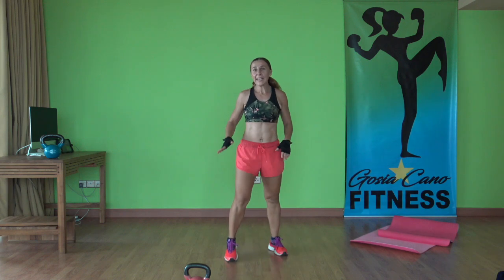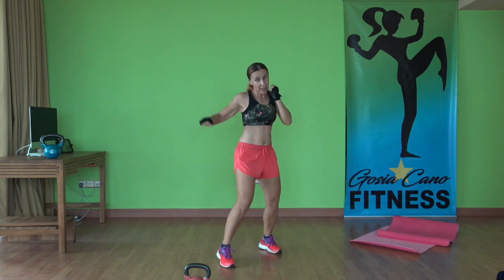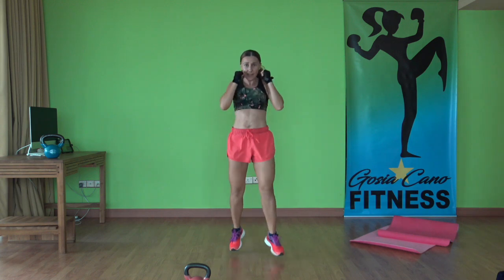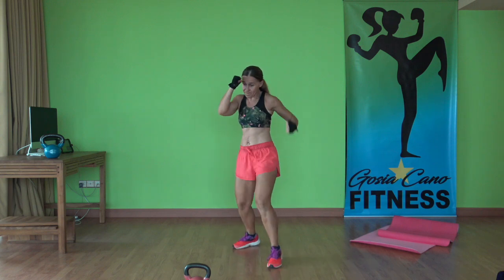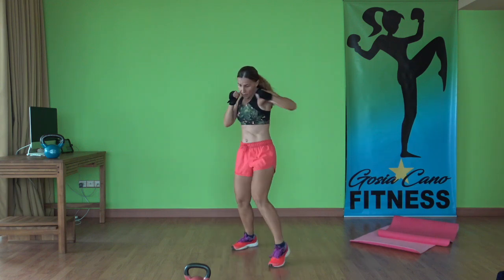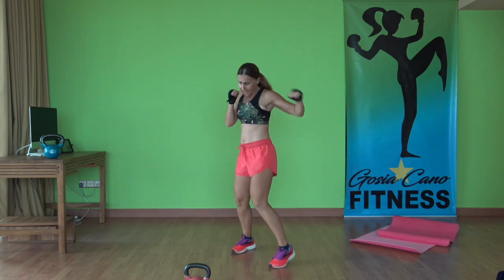Now just the punches — follow me. Left leg to the front, hands up. Two, one. Slowly: jab, hook, uppercut — switch. Jab, hook, uppercut, switch. Speeding it up — hook, up, switch. Breathing through it, hands up all the time. One minute here in total. Last one — time.